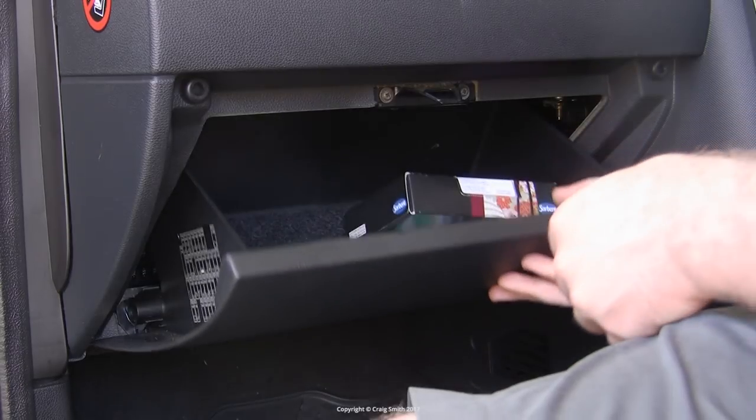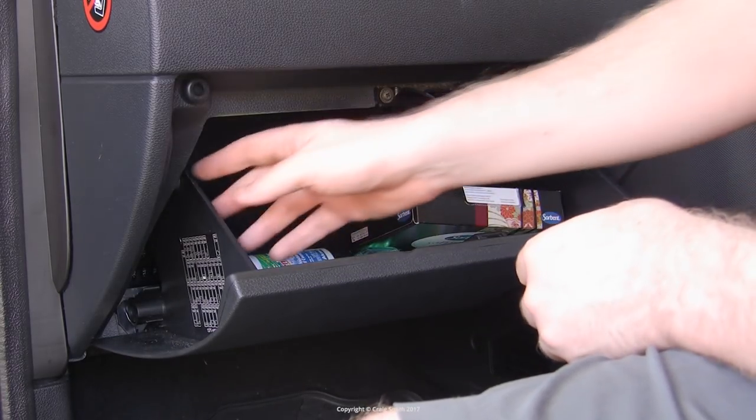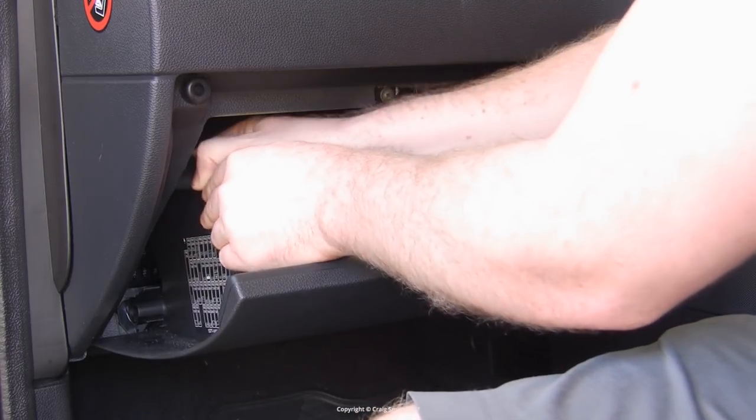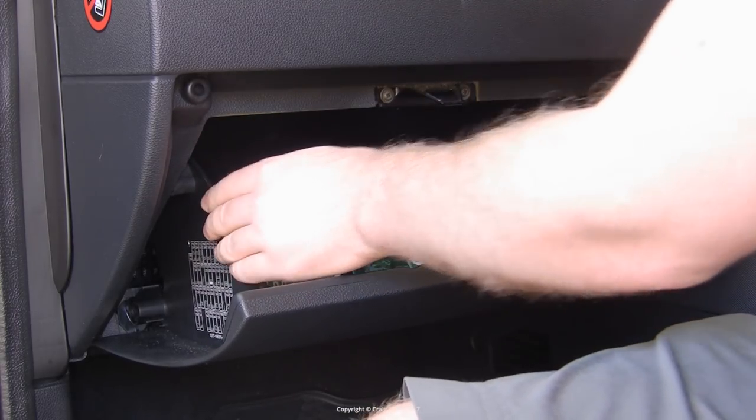The interior fuse box is hidden behind the glove box on the passenger side, obviously. Now this is a right-hand drive car — it'll be on the opposite side if you have a left-hand drive car.